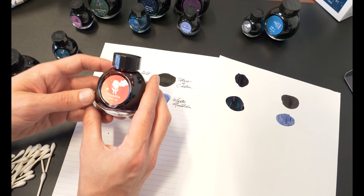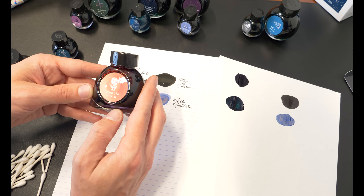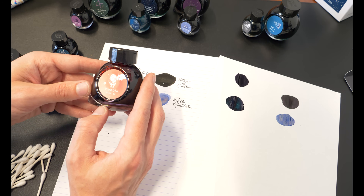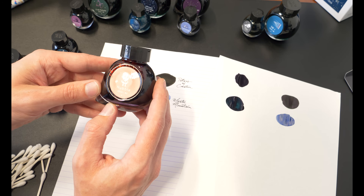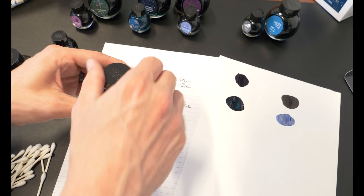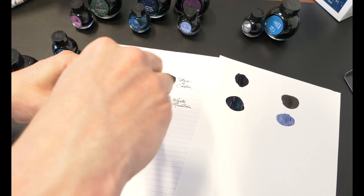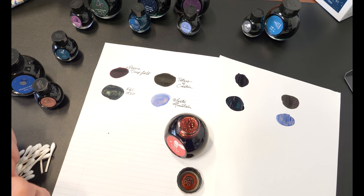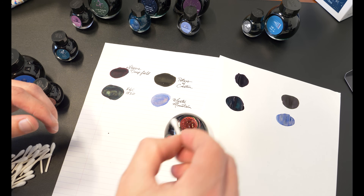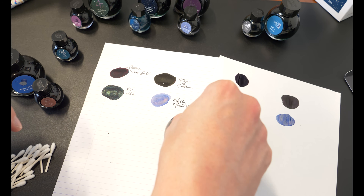Let's talk about the big kahuna — the Hubble ink itself, named after Edwin Hubble, whom the telescope was named after. The telescope got launched in 1990 and just celebrated its 30th anniversary in operation in 2020, and it is still going strong. They're saying it'll continue to do its thing for good years to come.